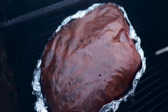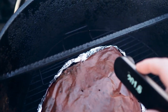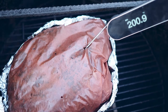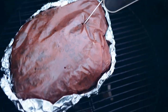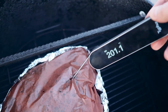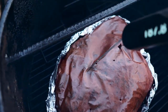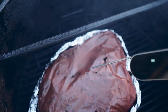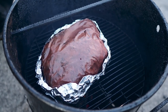The pork shoulder has been on for another two hours, all wrapped up. First, checking for tenderness — oh yeah, that's feeling just about perfect. We're at about 200 to 201 degrees. Right around that 200 degree mark, you can take it anywhere between 200 and 210 degrees — that's where you want this pork shoulder. Checking another spot: 207 degrees. So anywhere between 200 to 210, this is done. I'm going to get it pulled off and let it rest.